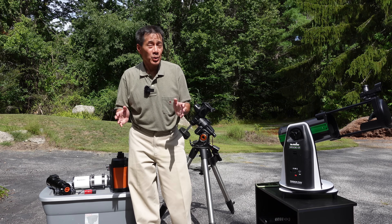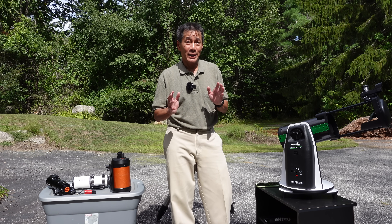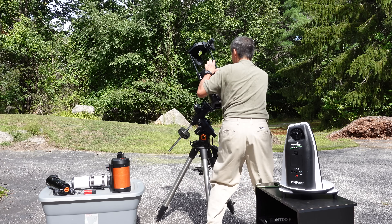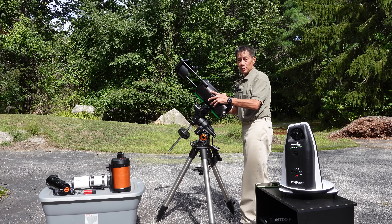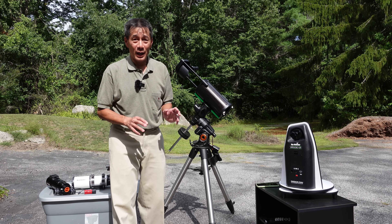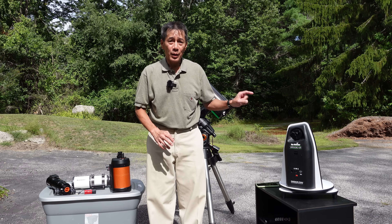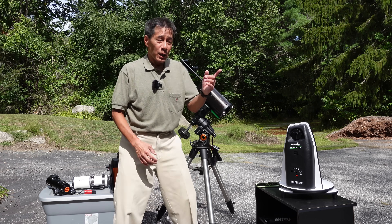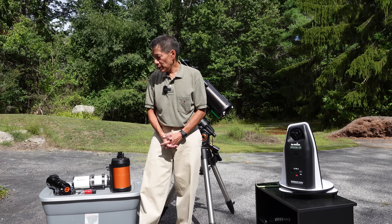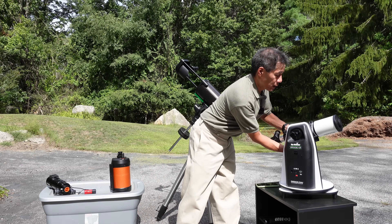For advanced users: the telescope is mounted on a Vixen-compatible dovetail rail, which is an industry standard. Most mounts will accept it, so you could remove the optical tube and put it on an equatorial mount of your own choosing — like my Celestron AVX, which is stronger and more accurate. Interestingly, I've seen people buy this telescope just to get the mount. Scopes I've tried on it include the Astrotech 1872, the Orion Short Tube 80, and the Celestron C5. The Orion Short Tube 80 worked quite well.